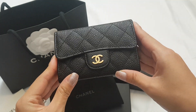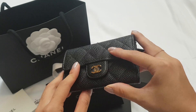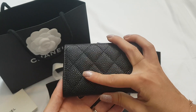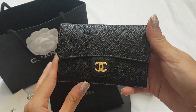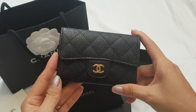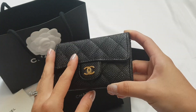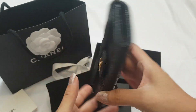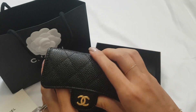Here you go — the caviar leather. It's beautiful; the sticker on here has come off but it's gorgeous. They're so shiny and they last forever. For wallet SLGs you intend to use daily, I would highly recommend caviar leather, especially if you're not a very careful person — the lambskin wouldn't work for me. And it has gold hardware with a little flap.